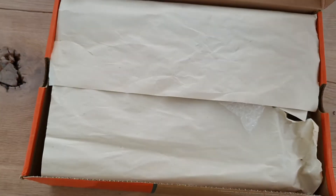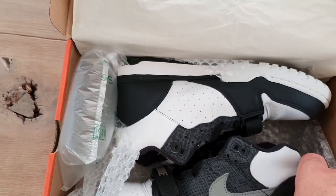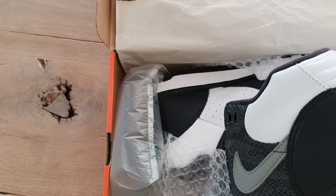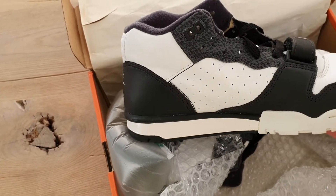Dead stock. Really cool python. Really awesome to have this shoe in my collection.